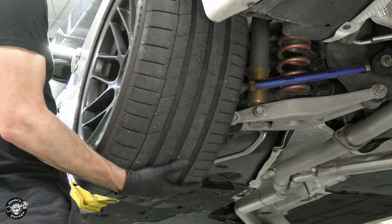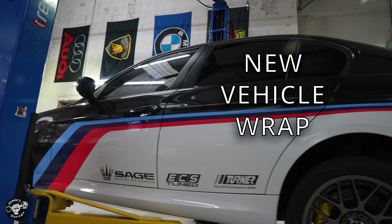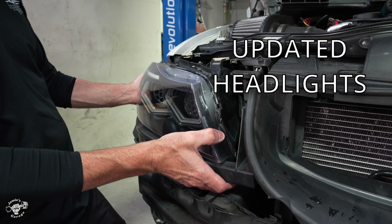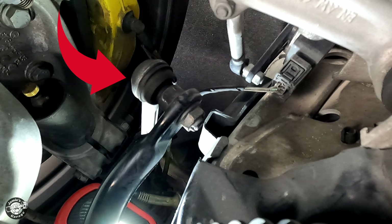In this video I solve my suspension noise with new adjustable end links, add some flare with a new wrap, and update my headlights for a complete transformation of my BMW diesel.